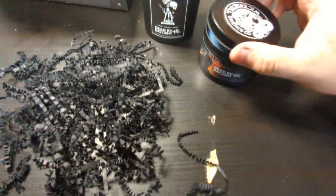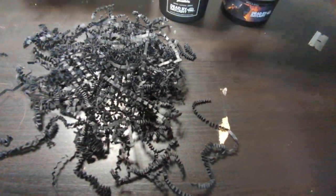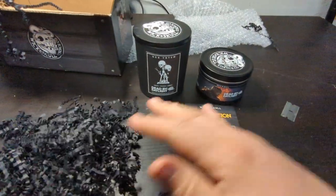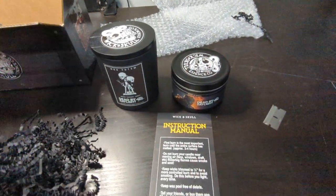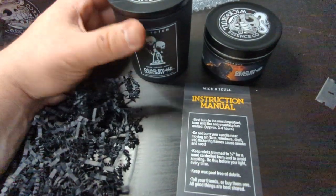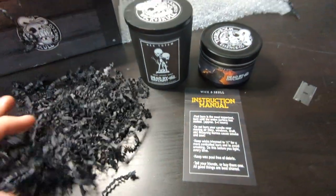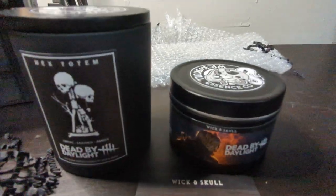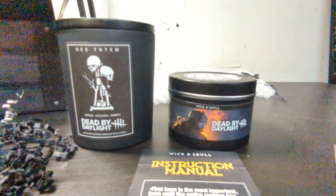So these are the two candles. Pretty cool. As a Dead by Daylight fan, this is what you get. I may or may not burn these — I just like to collect things, so we'll see. Hope this gives you an idea. Thank you.